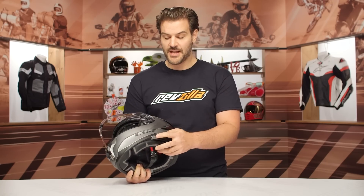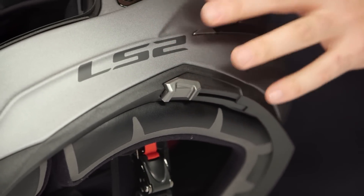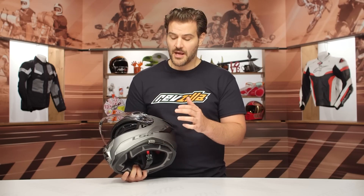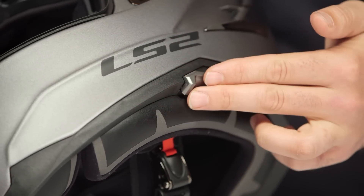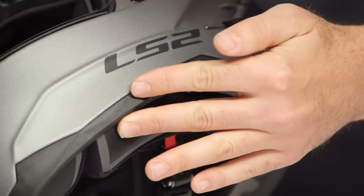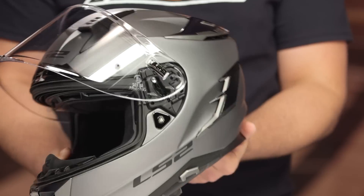The nitpick here is that the actuator for the sun visor sits where you would normally place a comm system. LS2 does make a proprietary comm system — the link-in system — and that works perfectly with this helmet. If you try to use another manufacturer's comm system, there's no real great place to put a sticky mount on the side, and if you want a traditional side mount, you almost have to go far to the front or far to the back. I would have loved to see them put this actuator in a different place. The link-in system from LS2 is made by Sina, so it isn't a no-name brand.